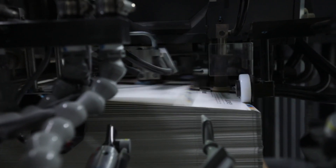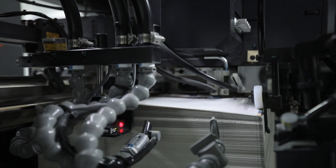Now we are printing on Komori GL. For short runs, we are printing almost 16 to 18 jobs a day — a day means almost 12 hours. And for long runs, we are doing almost 120,000 sheets a day.